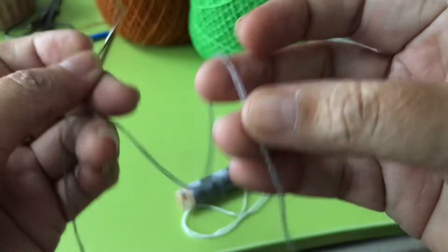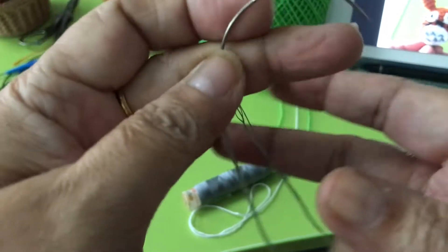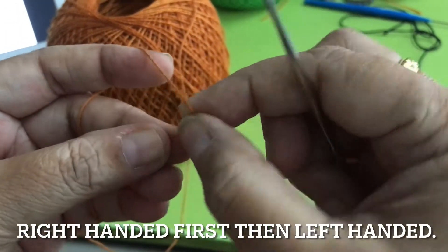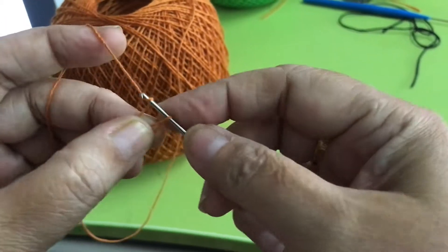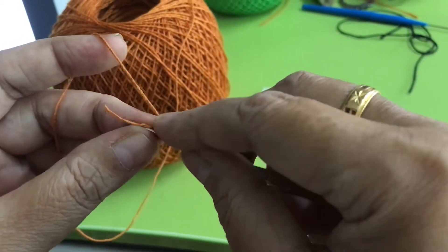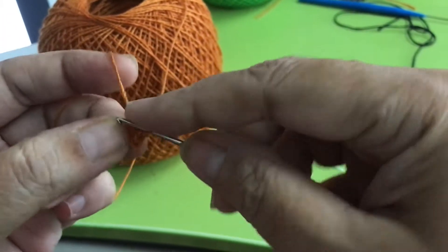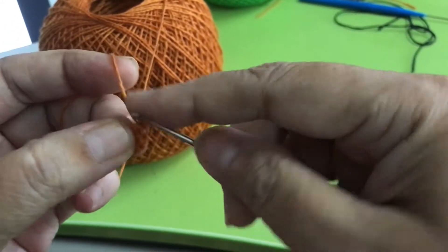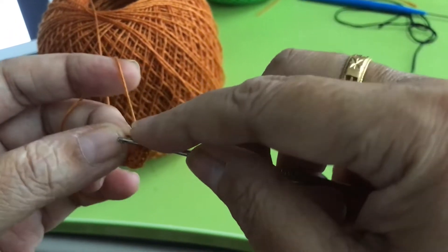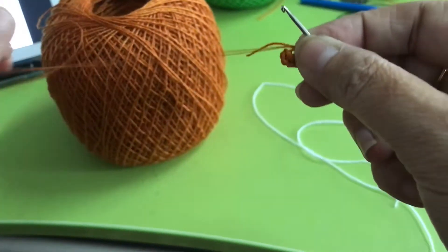I made 6 or 4 strands, like that. Now we do a magic ring, one chain, and then do 6 single crochet: 1, 2, 3, 4, 5, 6. Like that. Then you pull and put the marker.